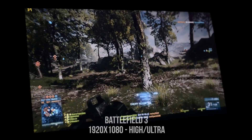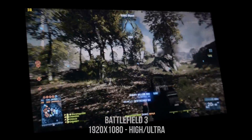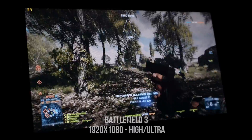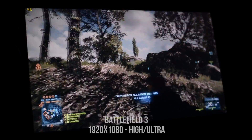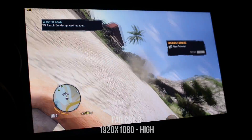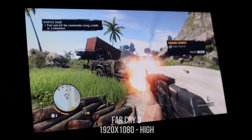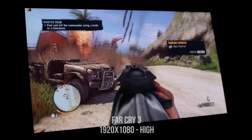To give you guys an idea of the performance — I can't test every single game on this — I chose a few games that are very graphically intensive. Starting with Battlefield 3, with the resolution set to 1920x1080 in the campaign I was able to use ultra settings with anti-aliasing off, and in multiplayer high settings worked very well. Far Cry 3 also works very well; at 1080p, high settings were the sweet spot as it easily stayed well above 30 frames per second.